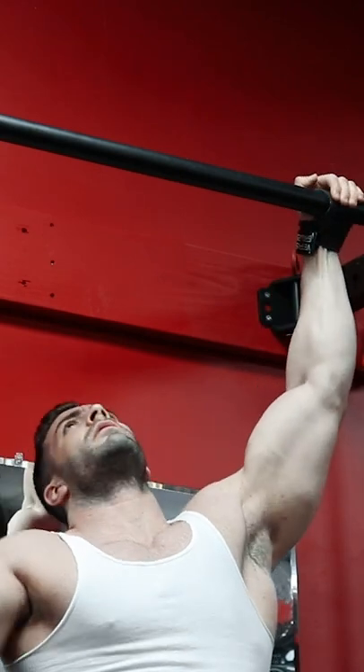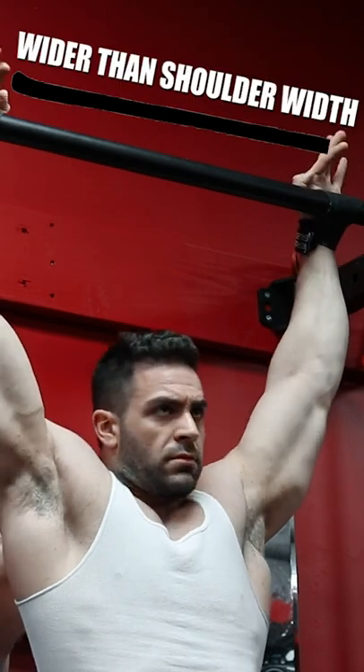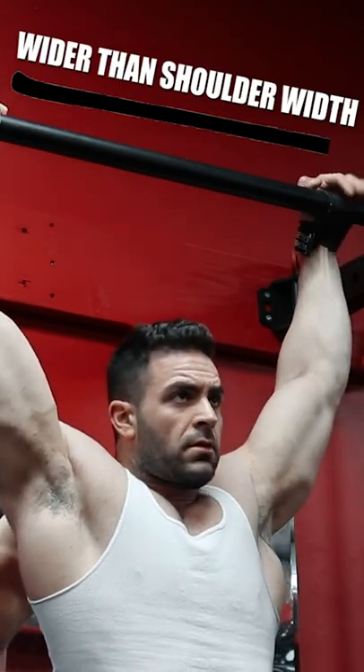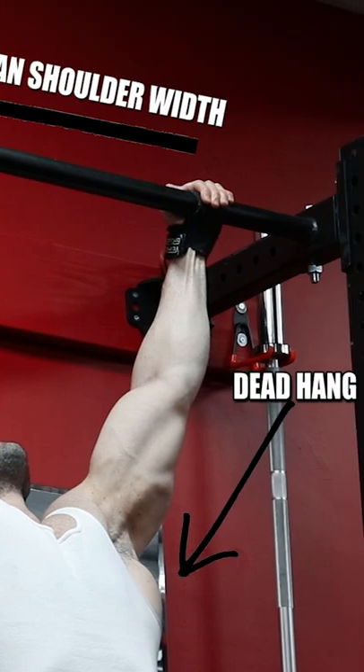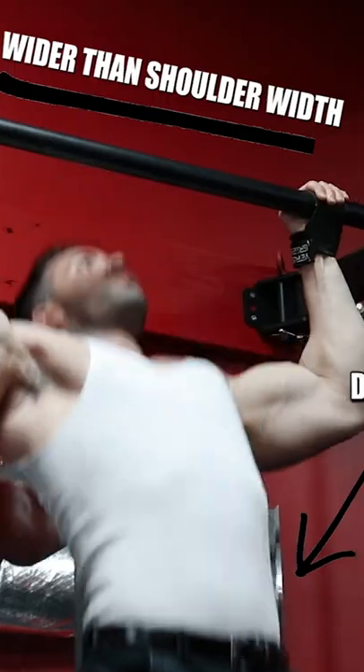To be lat-specific on the pull-up, you must focus on these three things. First, the width of your grip, which should be wider than shoulder width. Secondly, the dead hang at the bottom, which allows you to stretch the lats fully. And third, the path in which you pull up — you should be bringing the bar to the clavicle.